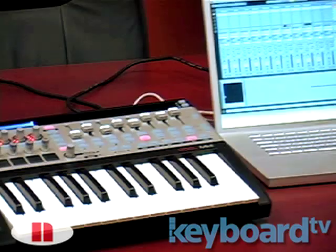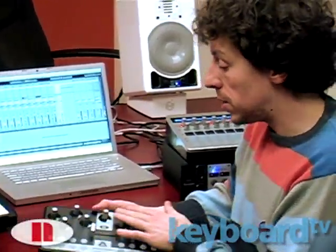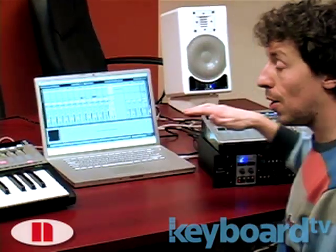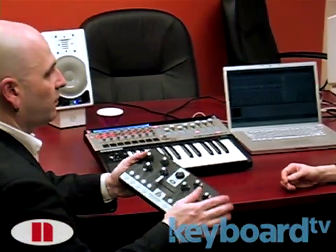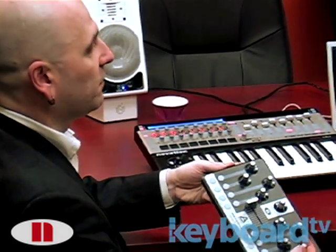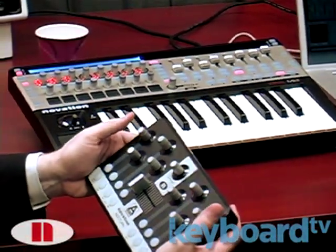The third thing we've added, which is a very popular addition to our Noctium product, is touch-sensitive pots. So now, on both the SL Mark II and the Zero Mark II, we have a full contingent of touch-sensitive encoders. This entry-level, really affordable control surface didn't have them in the Mark I, and now it does.